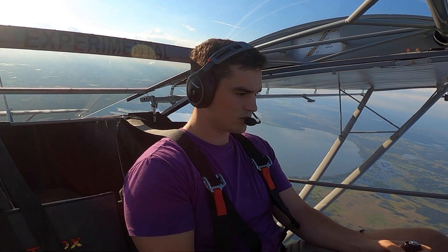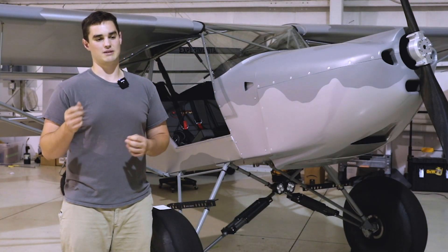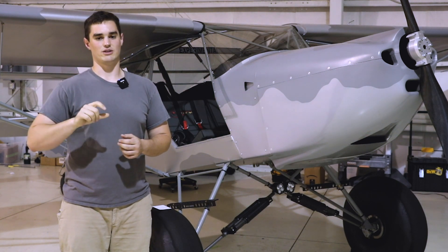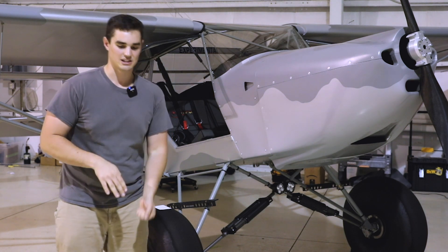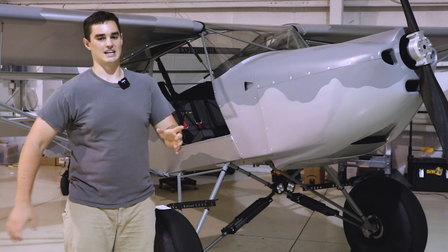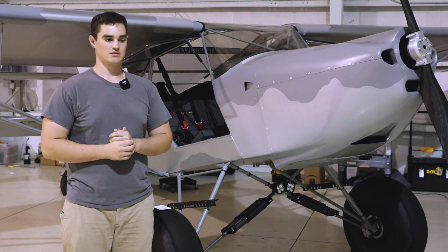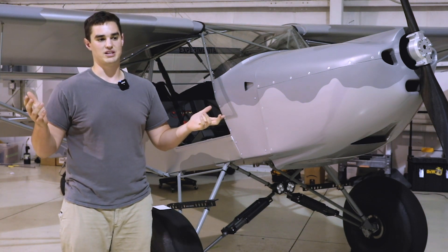I've done a second and third flight since then. On the second flight I tried to program my autopilot for the first time, but my rear trim servo was configured backwards — so as it tried to correct a descent it actually made the descent worse. That was a big scare and I was frantically looking for the disconnect switch, but other than that we're good.